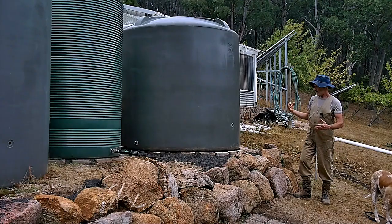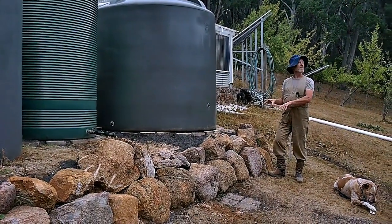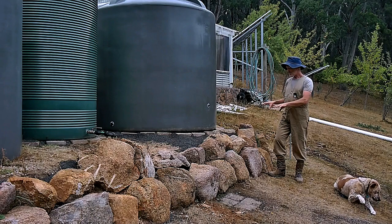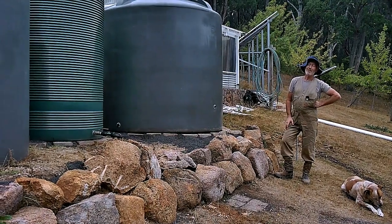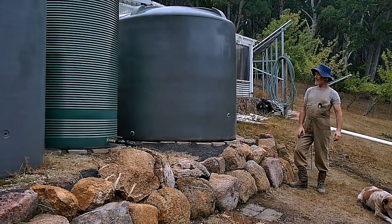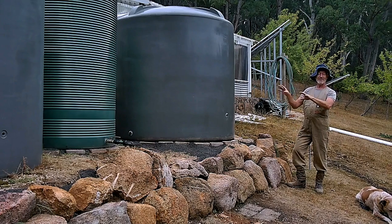Over the years we've had to upgrade the rock walls here to restrain the soil from sliding downhill. We even had a 5.9 earthquake a couple of years ago that just shook the place like crazy. When you've got 34 tonnes of water here, not to mention the weight of the tanks, that's a lot of weight.